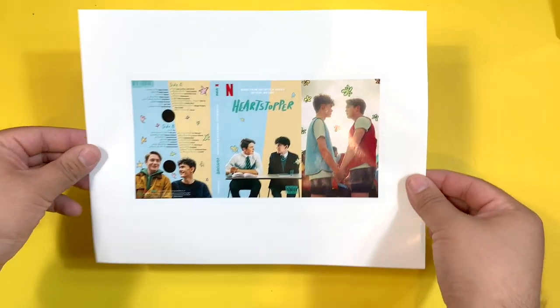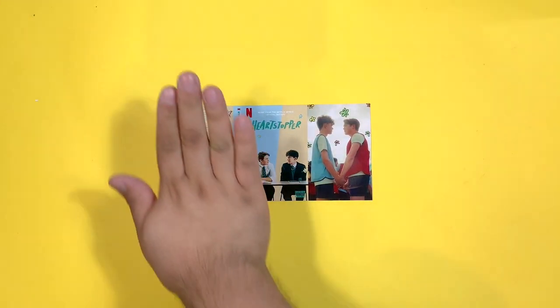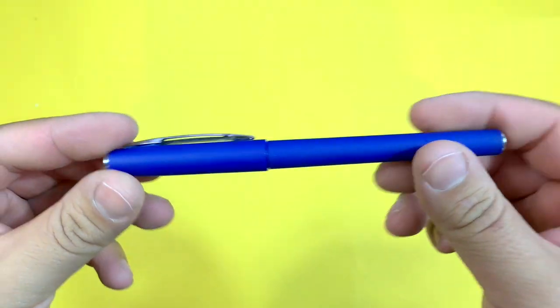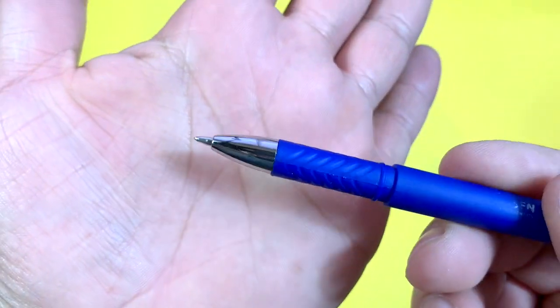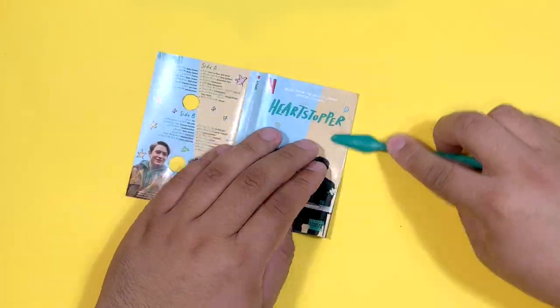Once you have printed your J card, it should look something like this. Cut it out — I use an X-Acto knife and an acrylic ruler. Then cut out the black circles. Mark the folds; I like using an empty ballpoint pen and an acrylic ruler for best results. Once the folds have been marked, fold them in.